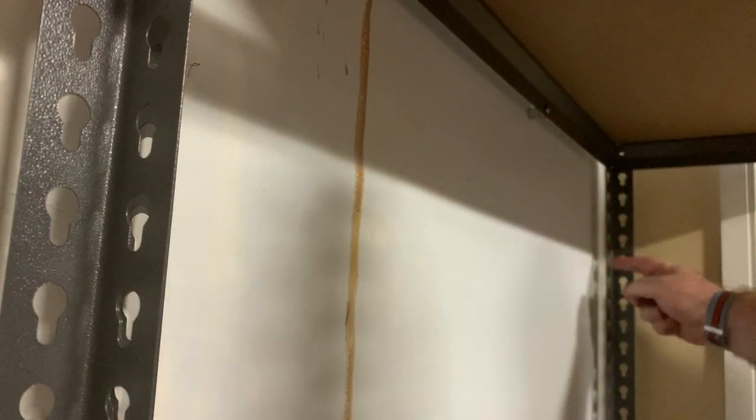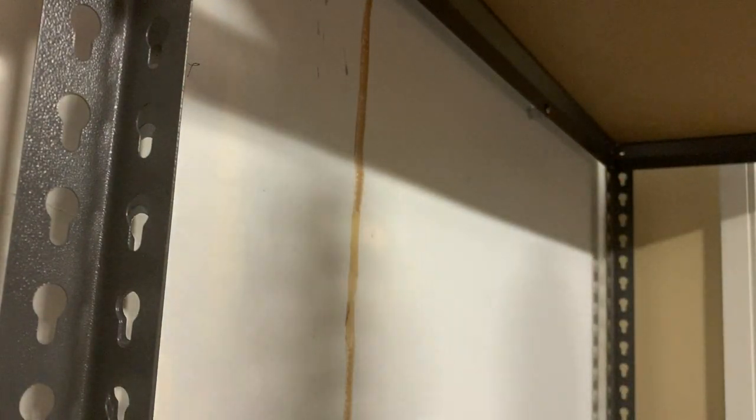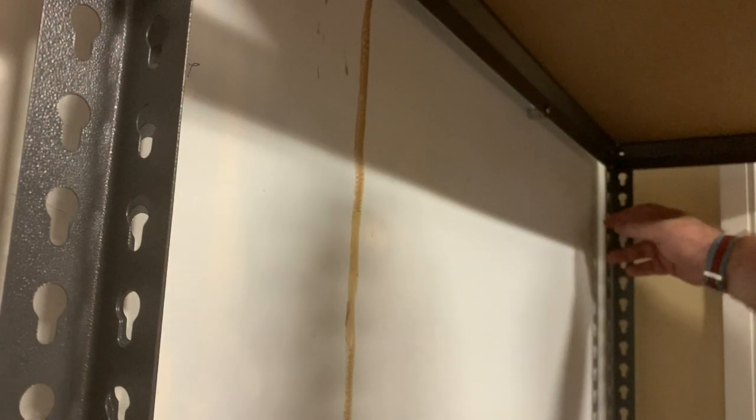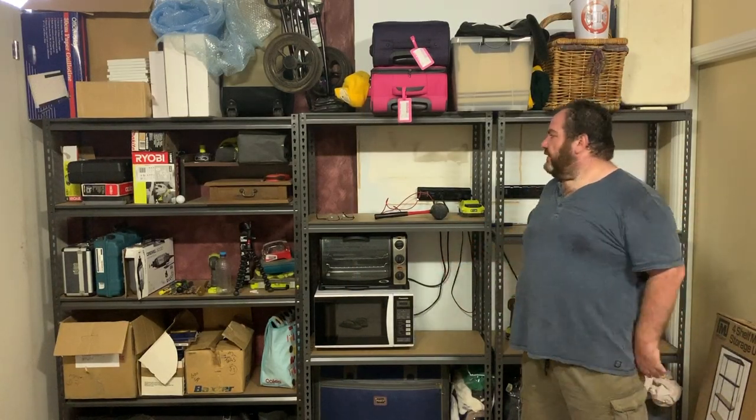Typically I'd do the same sort of thing but use the side frame — that's what I've been doing in the past. But using the top frame, it's easy to get the mark, take the top frame off, put your holes through, whereas using the side frame can get a little tricky working your way around the back because you're typically working against the wall and can't pull the sides out the way I just did with the top frame. So hey, we're done for now!